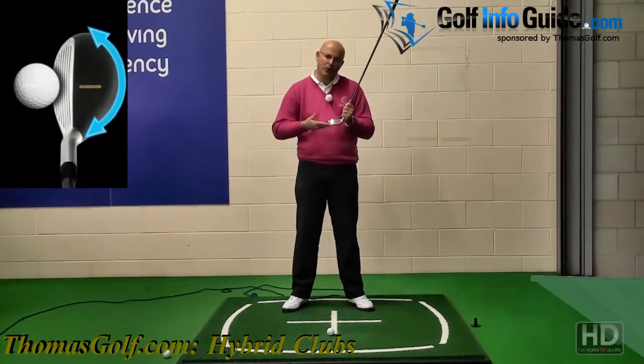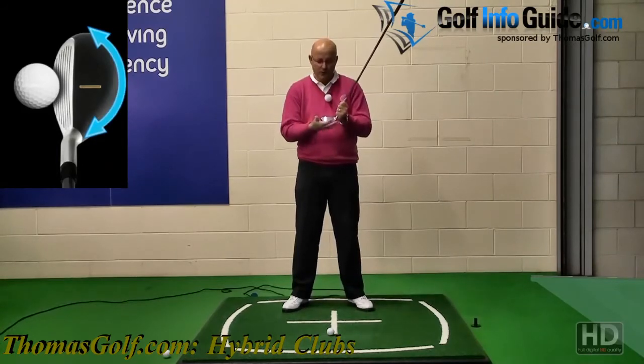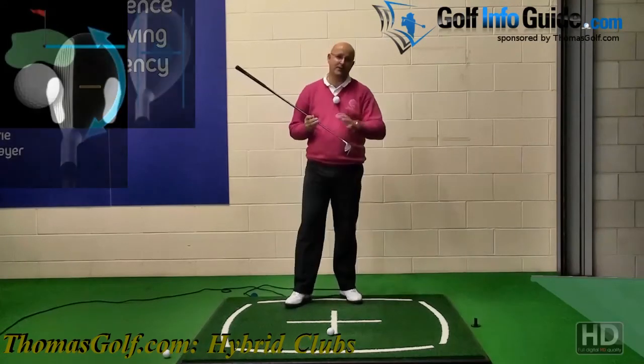We've got a camber sole, so even off the lies that aren't perfectly flat we're still going to hit a reasonable shot, because the middle of the club is still sat flush to the ball. So straight away we've got forgiveness.